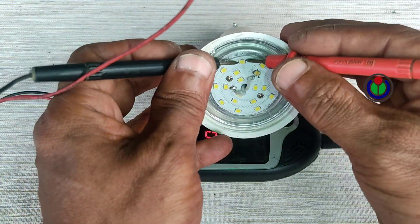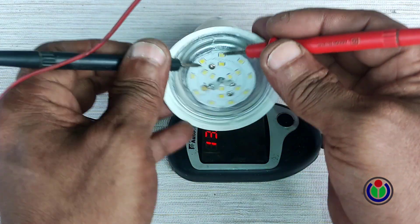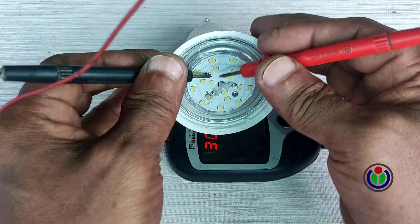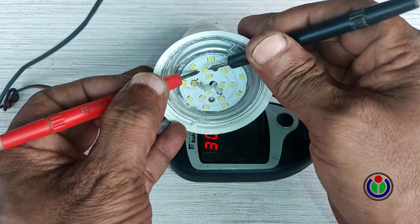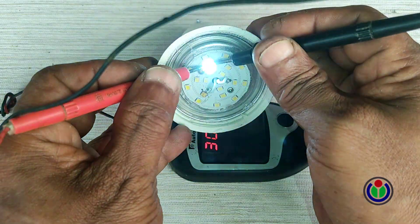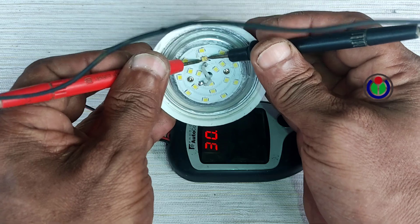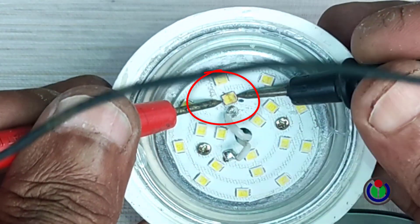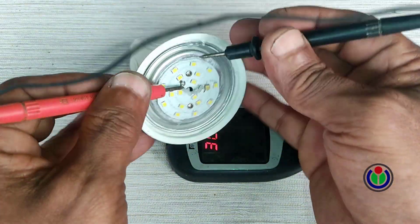All the LED chips located in the top row are good. This LED chip in the second row is damaged. I am now checking the other LED chips.